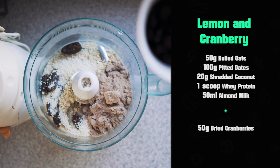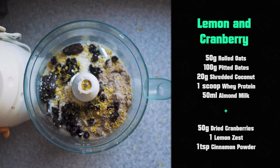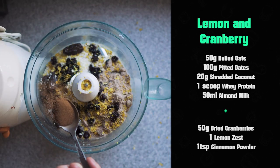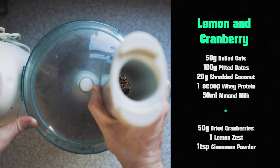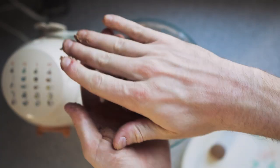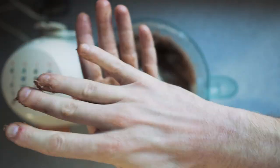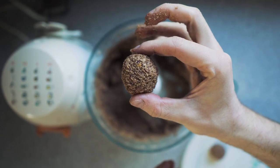With that in place, you have everything you need to form the protein dangos. From this point, we're going to customise them. For number one, we're going to make a mix with cranberries — 50 grams of dried cranberries. I also put in some lemon zest and a teaspoon of cinnamon powder. Blitz it all together, and once it's sticky and in a dough ball, you just grab bits out, roll them into balls, and put them on a plate. Then put them in the fridge. Dango number one: cranberry, lemon, and cinnamon. Tasty.